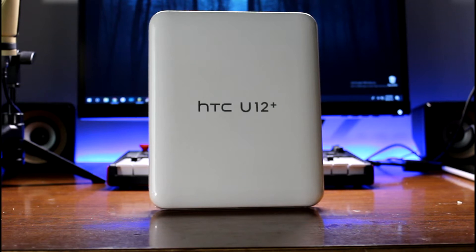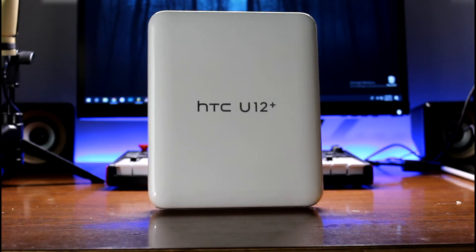What's up guys, today we're going to be unboxing the HTC U12 Plus. I'm really excited — one of my first flagships on the channel. We deal with a lot of budget devices, so I'm going to get out of that and do some more premium stuff. Let's go ahead and get started.